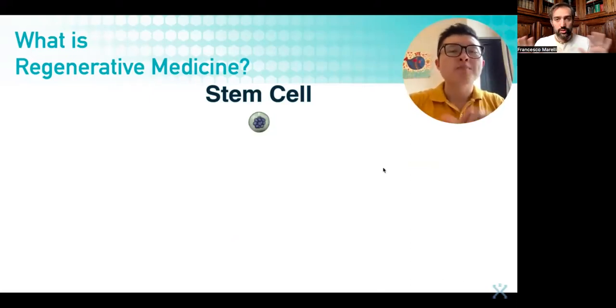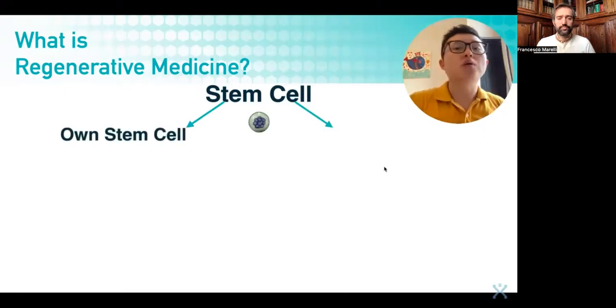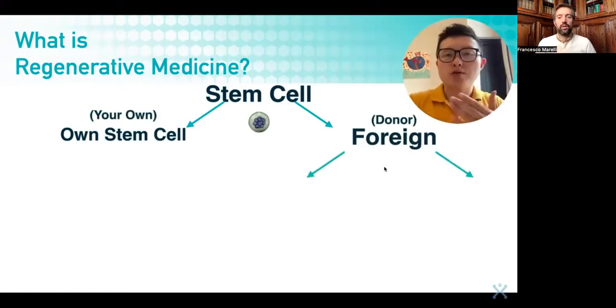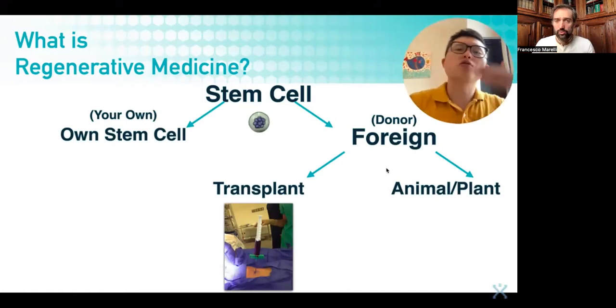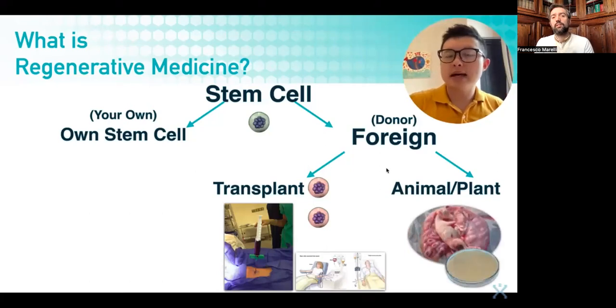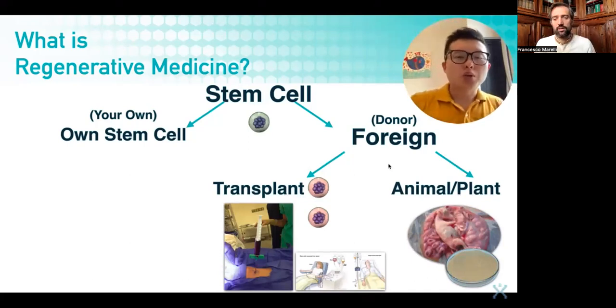Here we're just showing you the different options out there in the market. When you talk about stem cell treatment, you can broadly categorize into two: one is your own stem cells, and the second is foreign stem cells — foreign meaning from a donor. Foreign stem cells include stem cell transplant; you might hear from people 'I found a donor, I can get their stem cells, and they are found suitable for me' — that is foreign stem cell transplantation. You might have also heard of people taking placenta from animals or stem cells from plants to enhance their own stem cells. These both fall under the foreign donor category.